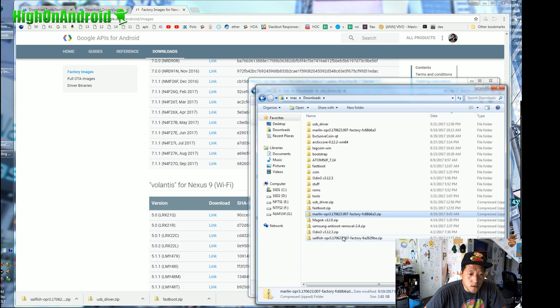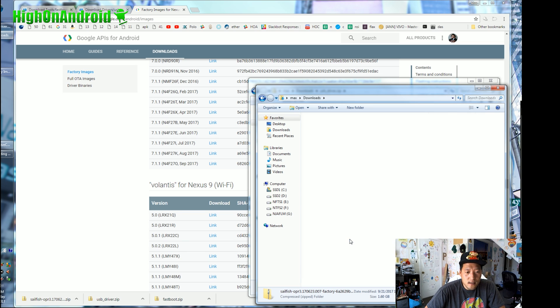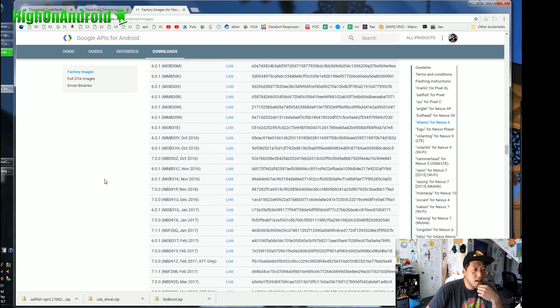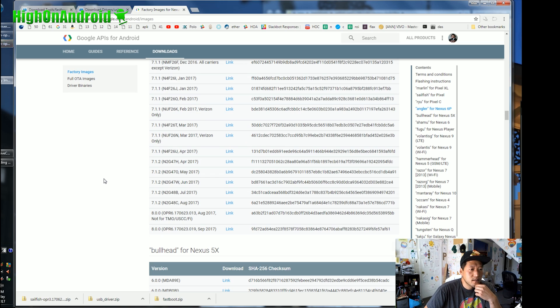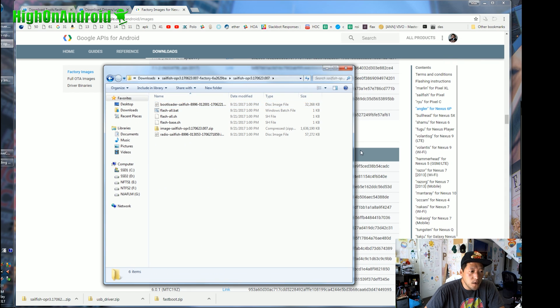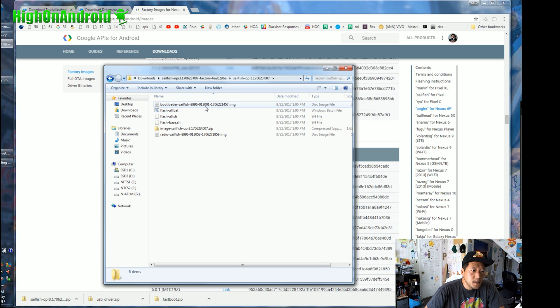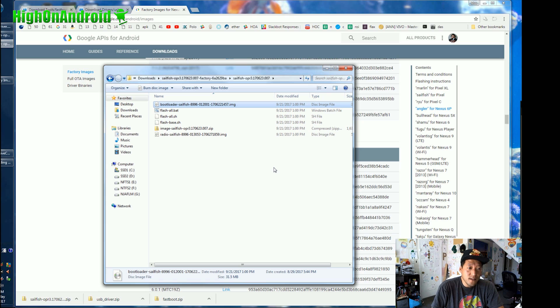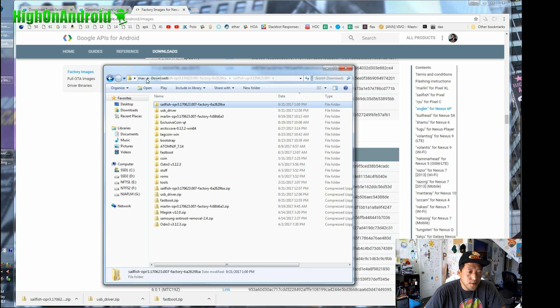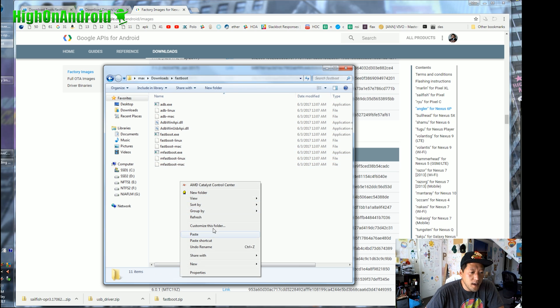Now double-click on the actual firmware file — for example, sailfish-something.zip. Extract all files. Depending on which Google device you're using, the folder could be called 'Marlin' for Pixel XL, 'Angler' for Nexus 6P, or 'Bullhead' for Nexus 5X. Once downloaded, open the folder with all the files. Select the bootloader .img file, the image file, and the radio file using the Ctrl key, then copy them. Go back to your Downloads folder, go to your Fastboot folder, and paste everything there.